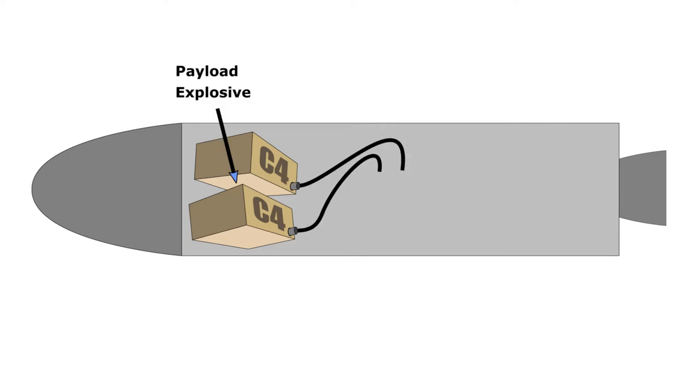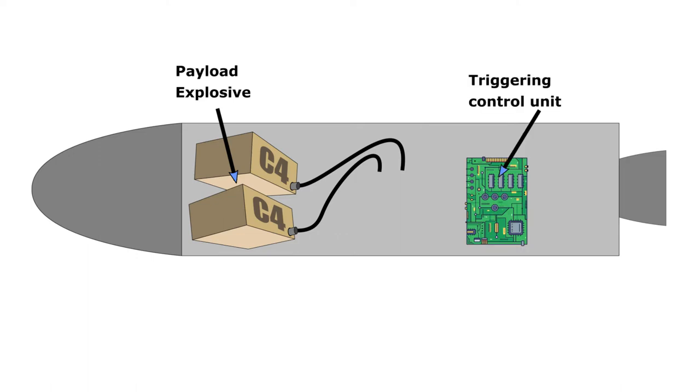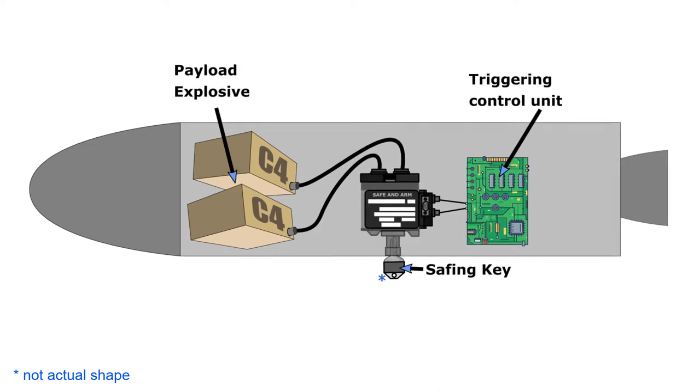Explosives are very destructive in most situations, so in order to safeguard against accidental detonation, a system must be put into place to prevent this from happening. The system has to be completely isolated and independent from the system that will trigger the explosive. This is where the S&A device comes in.